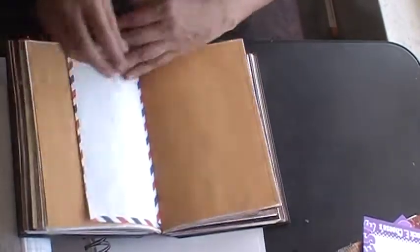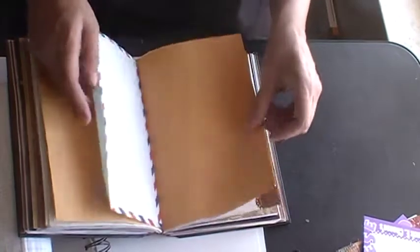This is the other size of envelope that I got from the thrift store. I love thrift store shopping — I find so much fun stuff, especially for junk journals.